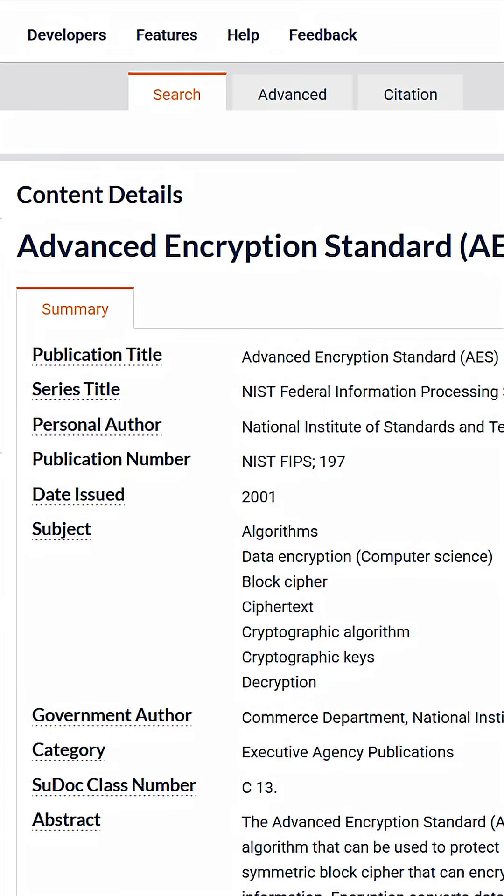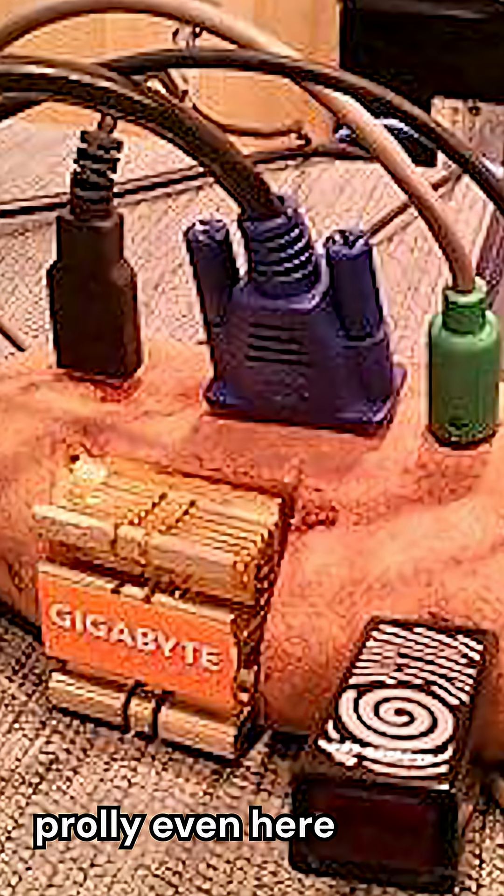AES-256 is incredibly secure. It's used all over the place in the industry for symmetric encryption. It's an open public standard, and it can run on basically any computer. So don't fall for those VPN ads that make it sound like they've invented a new form of cryptography — they're using the same crypto libraries that the rest of us are using.